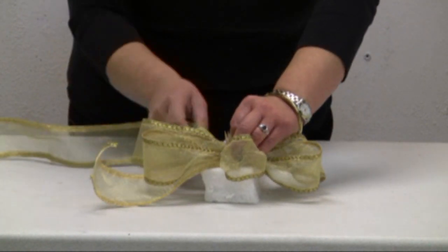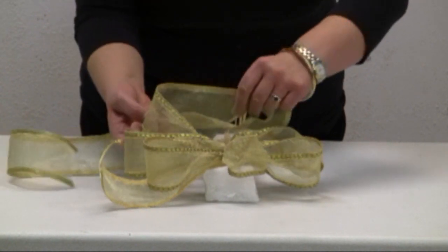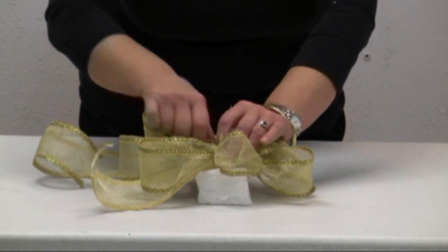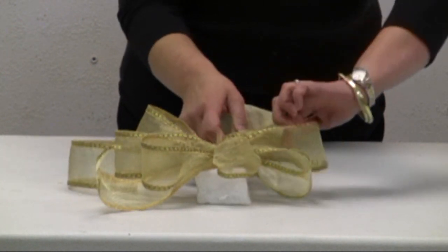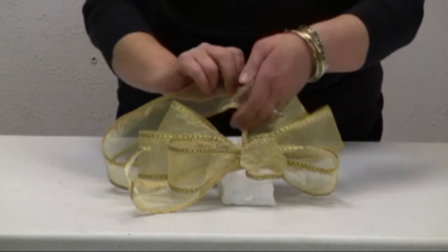And once again, I am going to do the last loop now. Half a twist, place a toothpick, half a twist, place a toothpick, half a twist.